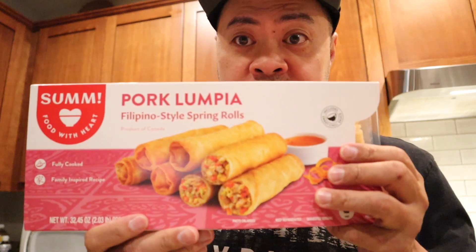Hey folks, John back here in the kitchen. I'm just not cooking tonight because my wife and I found this at Costco.